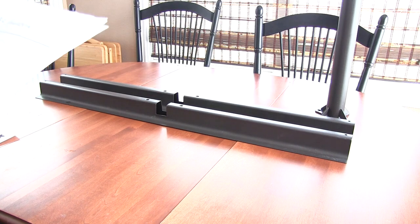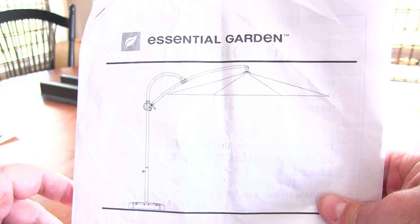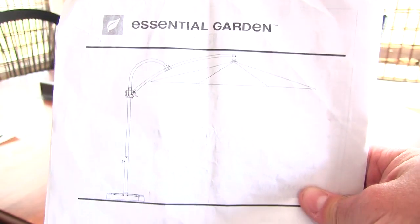I'm going to talk about this umbrella I bought from Sears. Let's see if it comes in focus. Here's the umbrella — it's a 10-foot offset. Out of all the umbrellas I've looked at, this has a really good support system. It's a fantastic umbrella.